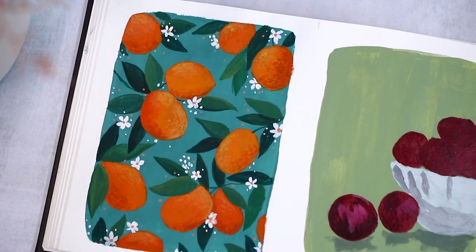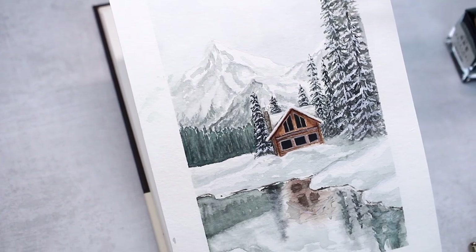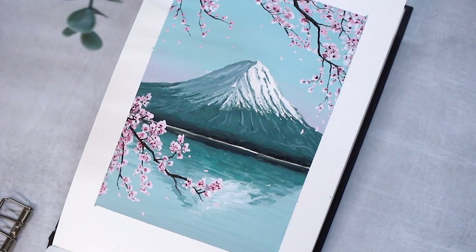Every other spread in this sketchbook has the back side of the watercolor paper, which is not nearly as good as the real side, so I'll keep that in mind. I was a little bit surprised when I got my hands on this. I actually ended up using most of the wrong side pages for gouache paintings, and then left the better side for watercolors, which worked very well for me since I like to paint with both.